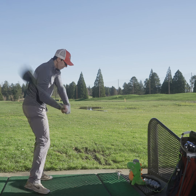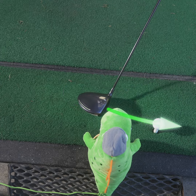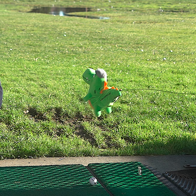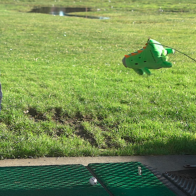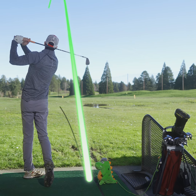Now you're ready to aim and fire. Little Gregor trains your brain to swing the club more inside out. If you happen to swing too far over the top, Little Gregor gives you corrective feedback as he goes flying — but not too far, thanks to his safety harness. Best of all, Little Gregor comes with unlimited lives, so you can easily reload and try again.